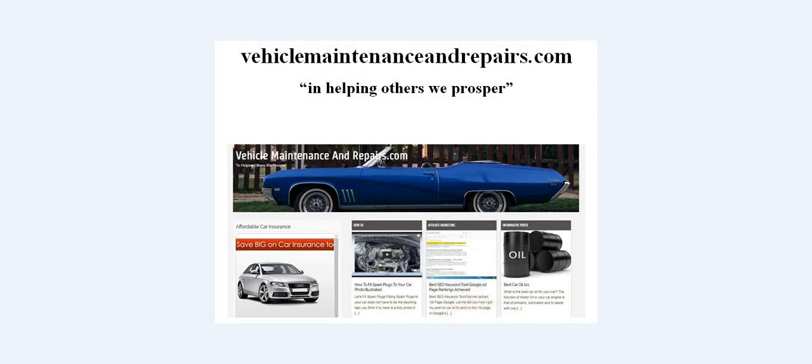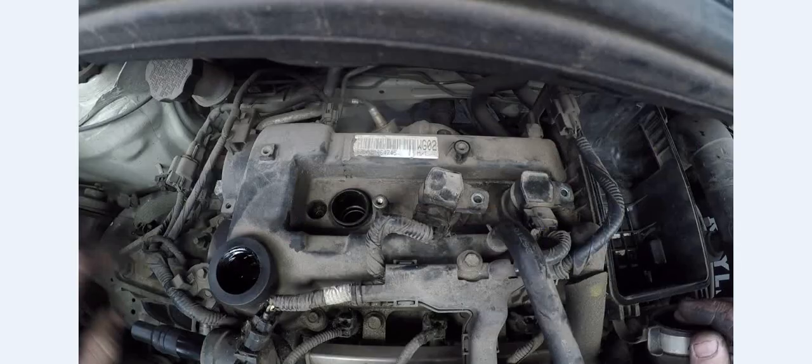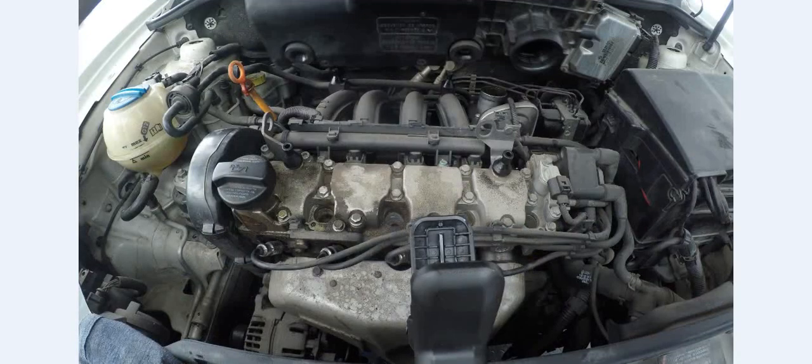This time around we're going to go to Part 2, 'How to fit spark plugs to your car, Part 2.' In Part 1, we handled an individual coil system which was in a Kia Picanto. The system we're going to be handling this time around is a Volkswagen Polo 1.6 — basically a centralized coil system with 4 terminals, and each terminal has a plug wire or HT lead attached to it, which runs down to each individual spark plug.